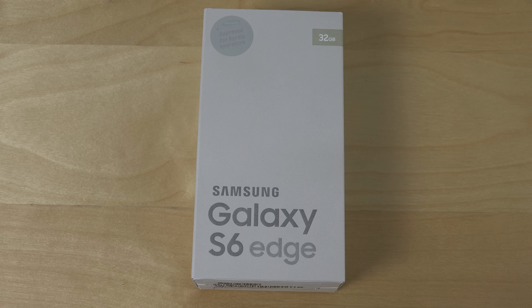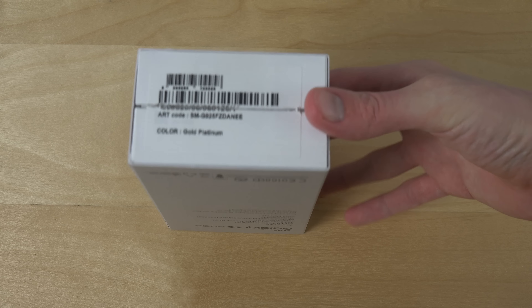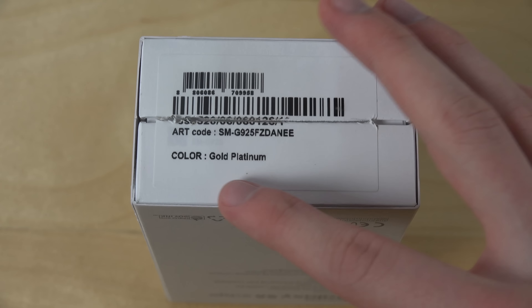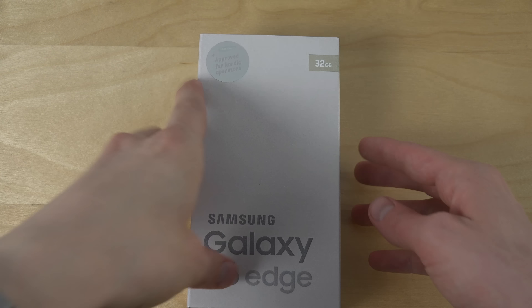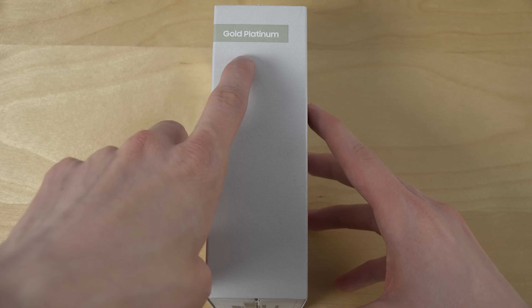Hey guys, so today I want to do an unboxing of the Galaxy S6 Edge. I was going to buy the white edition — they said they didn't have the gold or green edition, but look at this when I went to pick it out: gold platinum. That was the only color they had. They said they didn't have it, but they actually did. So that's nice — gold platinum.